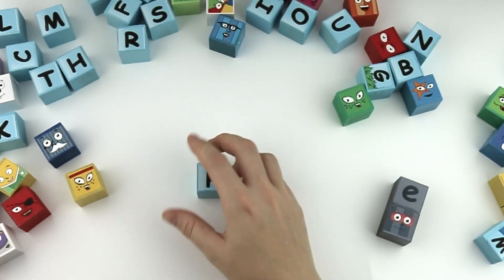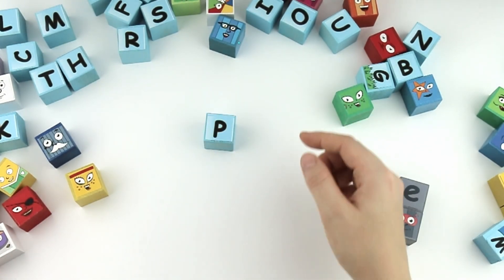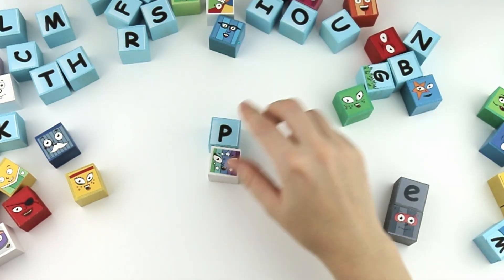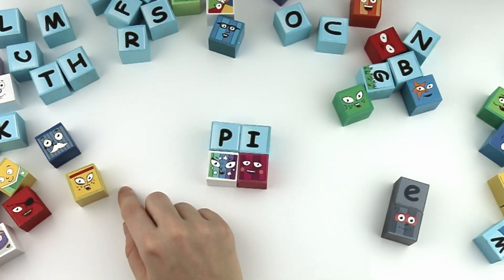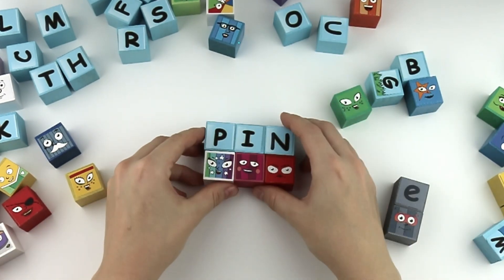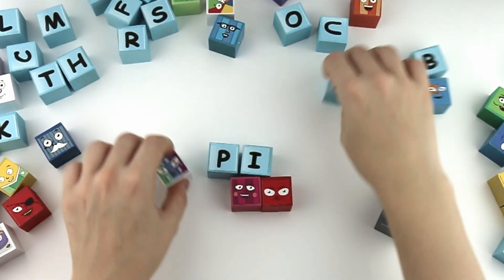P, I, N. Pin. With the silent E, it's pine.